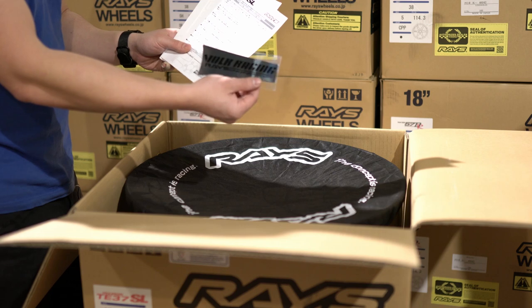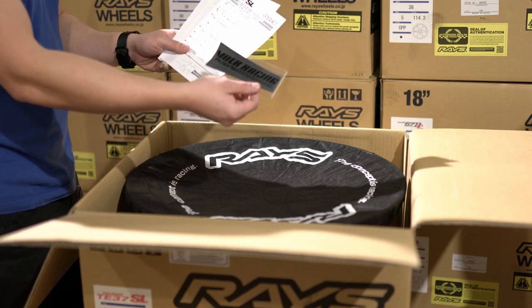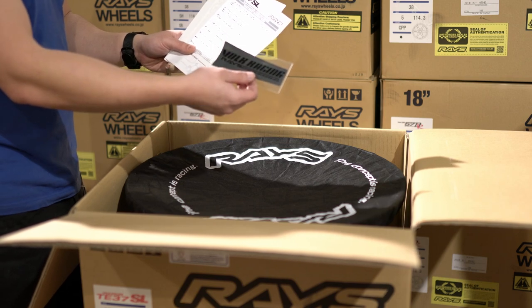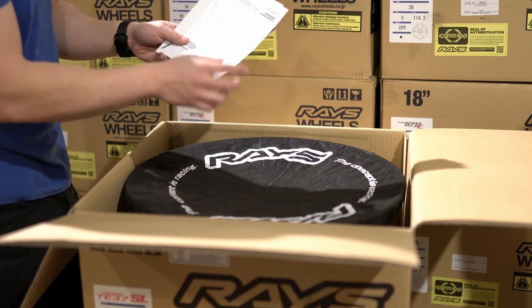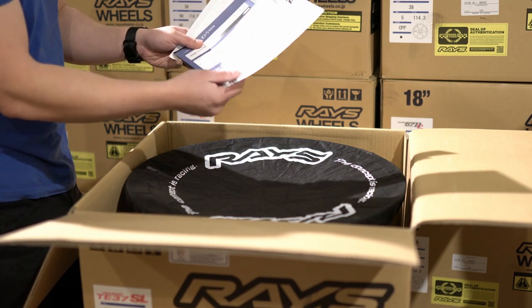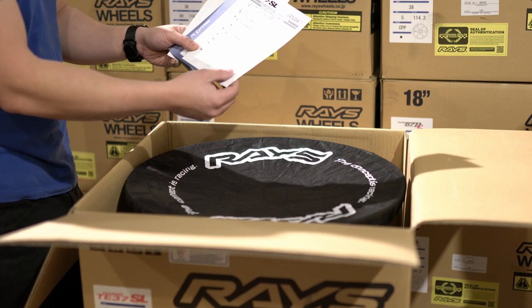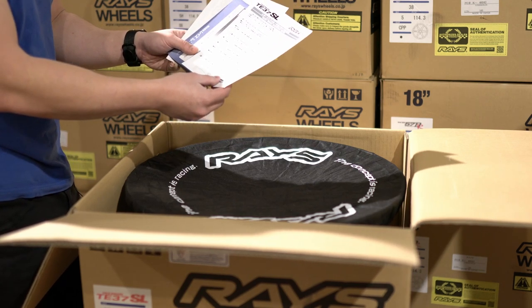The spoke sticker is the official Volk Racing Rays Engineering sticker for the spoke of the SL. This one is in a nice chrome black design because it's a Press Double Black wheel — that's the color you get. You might have seen these in red, fluorescent, or green; there's a variety of colors. Next you have a spoke sticker installation guide — it's in Japanese and tells you how to apply your sticker.